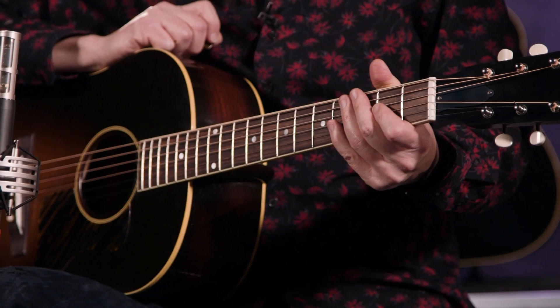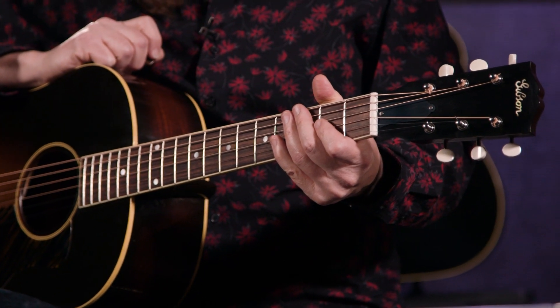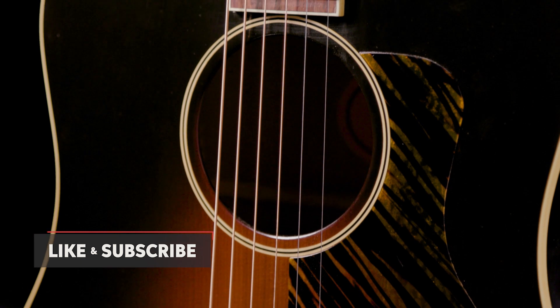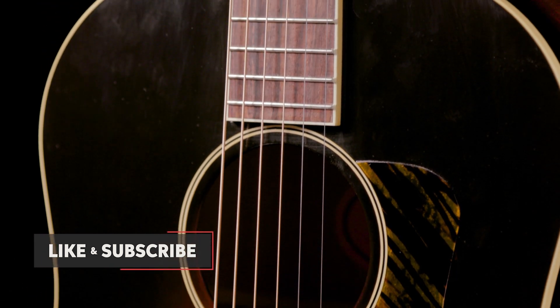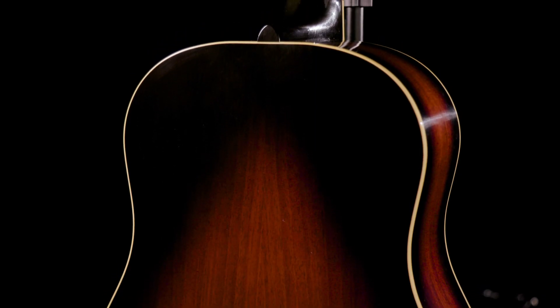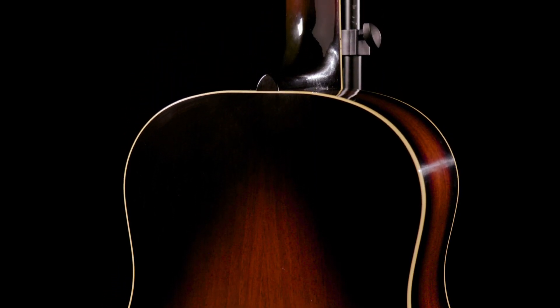Deep body gives it a throatiness of mid-range that you just cannot get any other way. It's got the nice strong V-neck, thermally aged Adirondack spruce top, this period-correct detailing that just makes it a very, very unique instrument. Nitrocellulose lacquer, hot hide-glue dovetail neck joint, and handmade in Bozeman, Montana by the greatest guitar makers in the world, Gibson Acoustic.